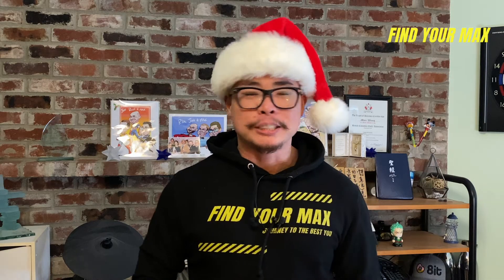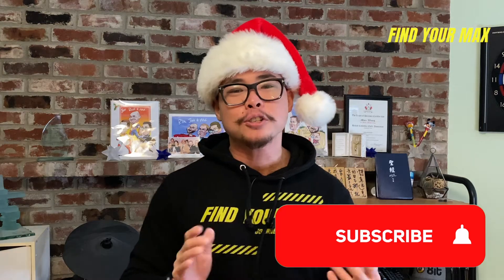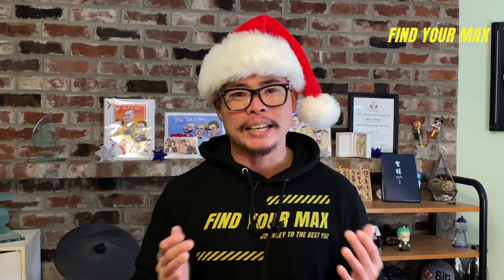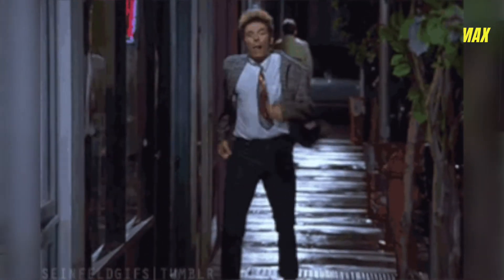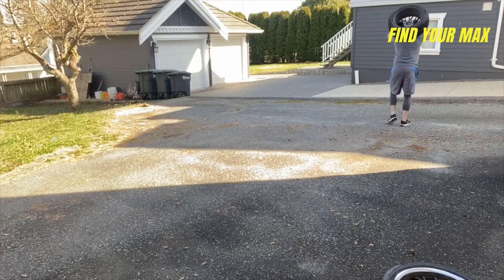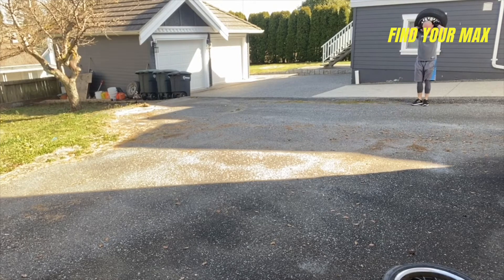Last but not least, my fifth recommendation is compression pants or leggings. I used to think very little of them until I got a pair as a gift — and after that, I loved them. I love wearing compression pants because they prevent my thighs from rubbing together and causing chafing. Also, wearing them during resistance training improves blood circulation and reduces muscle fatigue. I've only tried the Nike brand so far, so I'll be leaving a link to Nike compression pants in the description below.